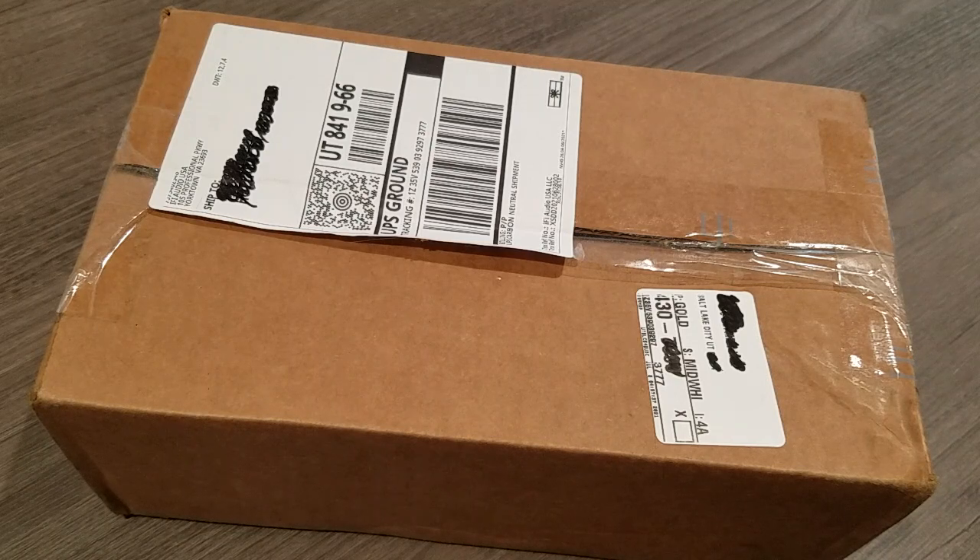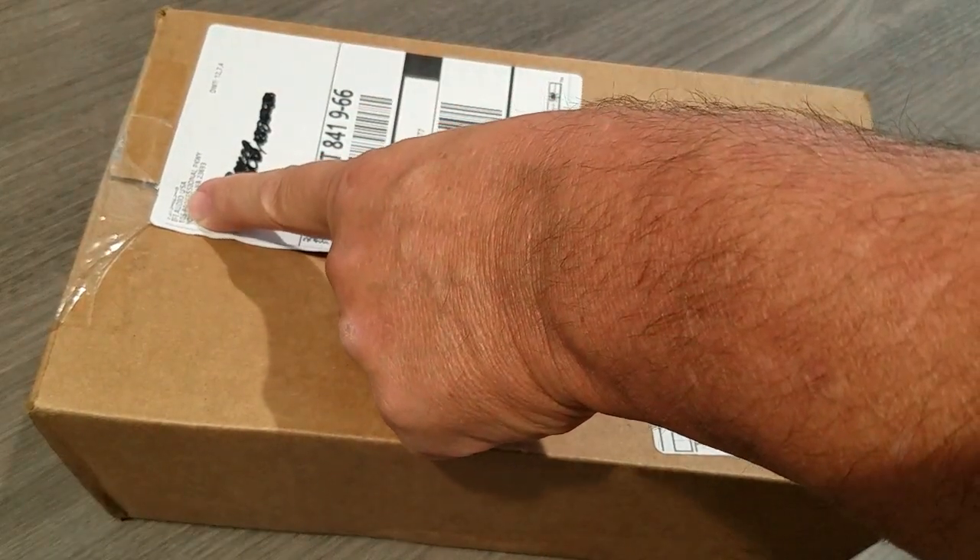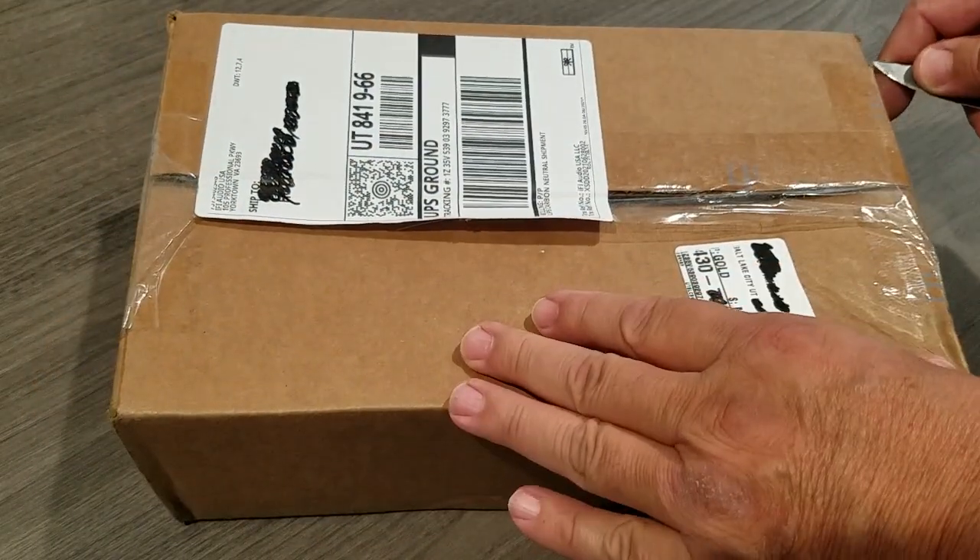Today we've got an unboxing. Haven't done one of these for a while, so I just received this in the mail. This is from iFi Audio USA.